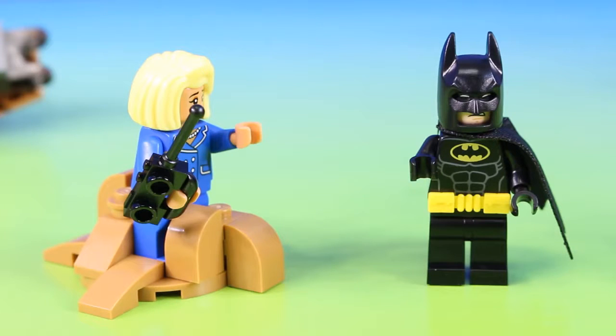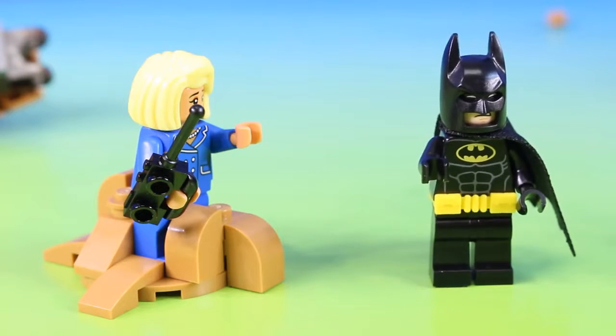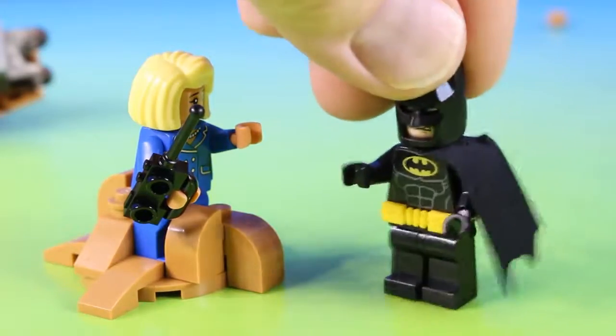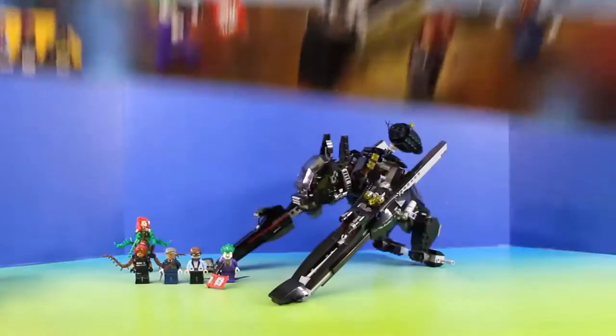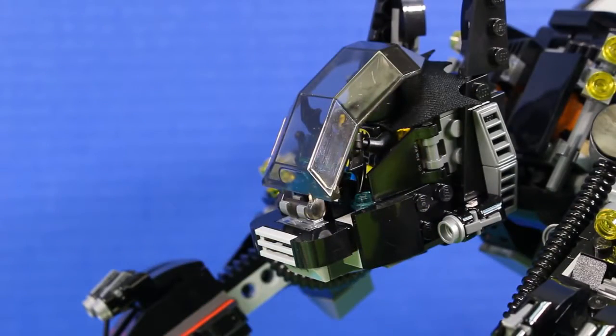It looks like my Batarang didn't work. Oh no, he's launching clay at me. I'll be right back. Batman hurried back to the Batcave to get the Scuttler. Joker and Poison Ivy, stay where you're at.